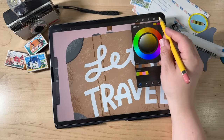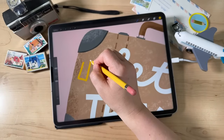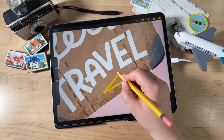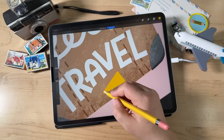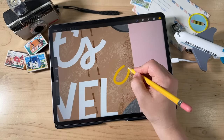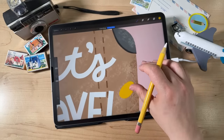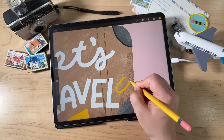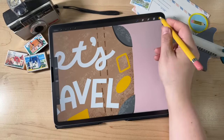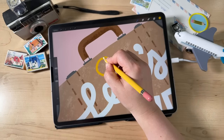Start with yellow — we can always change the color later. Just draw some generic little shapes: a rectangle, a triangle, an oval, another rectangle, a circle. Fill them all in. For circular or oval shapes, go ahead and draw the shape you want since it's easier to draw than erase. For rectangular shapes, we'll refine with the eraser tool.